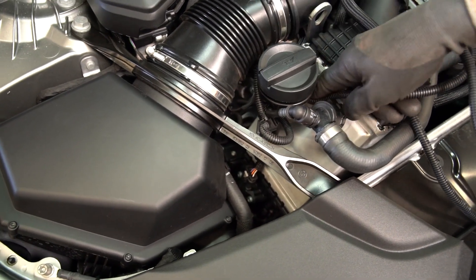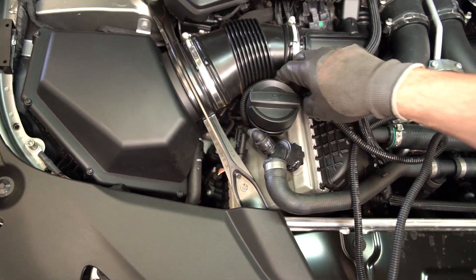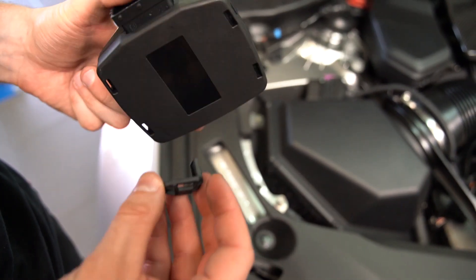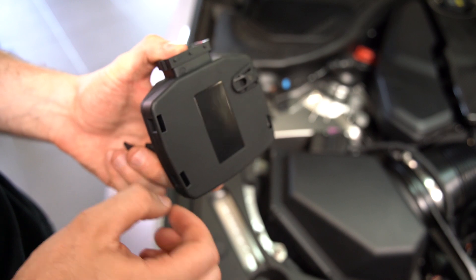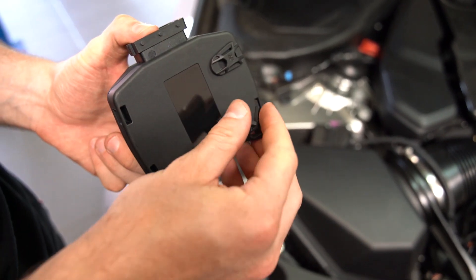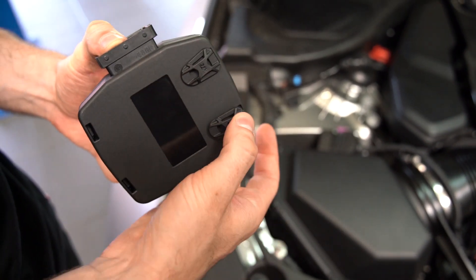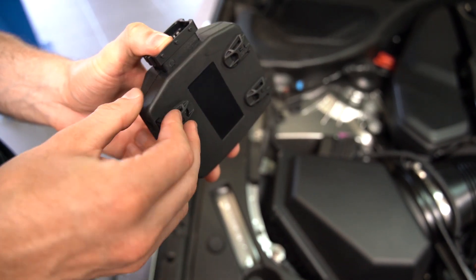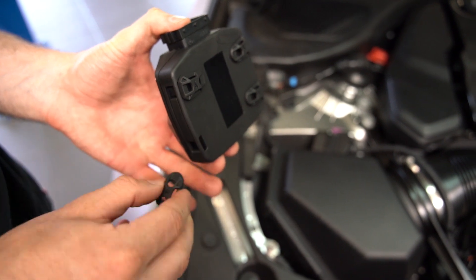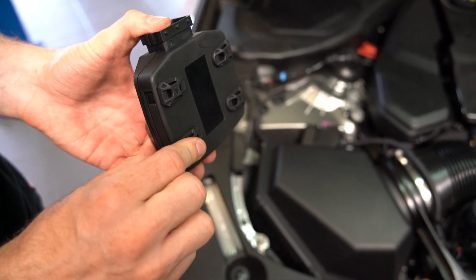Now we're going to route our RaceChip wiring harness — we want to stay away from any hot and moving parts. Next, we're going to move to our four mounting tabs. The really nice thing about these mounting tabs is you can mount horizontally or vertically. If you ever need to remove the RaceChip for any service or warranty work, instead of having to cut the zip ties, you can press down on the four corners to remove the locking tabs and leave the zip ties in place to remove the RaceChip.